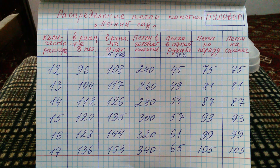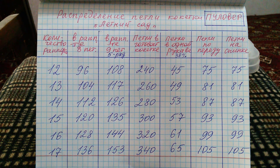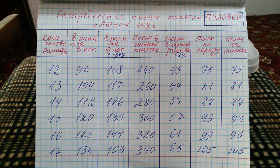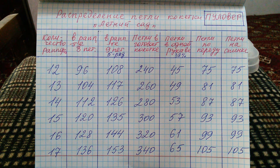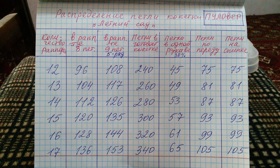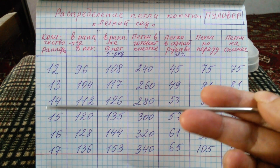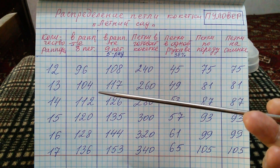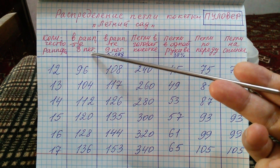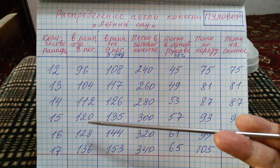Друзья, для вашего удобства я приготовила такие таблицы. Эти таблицы освобождают вас от расчетов. Первая таблица для пульвера с круглой кокеткой, когда мы вяжем цельной полочкой. Объясню коротко. Вот первая графа — у нас идет количество рапортов: какое количество рапортов вы планируете вязать в свою кокетку. А вторая графа — на это выбранное количество рапортов, сколько петель вы должны набирать в начале кокетки.